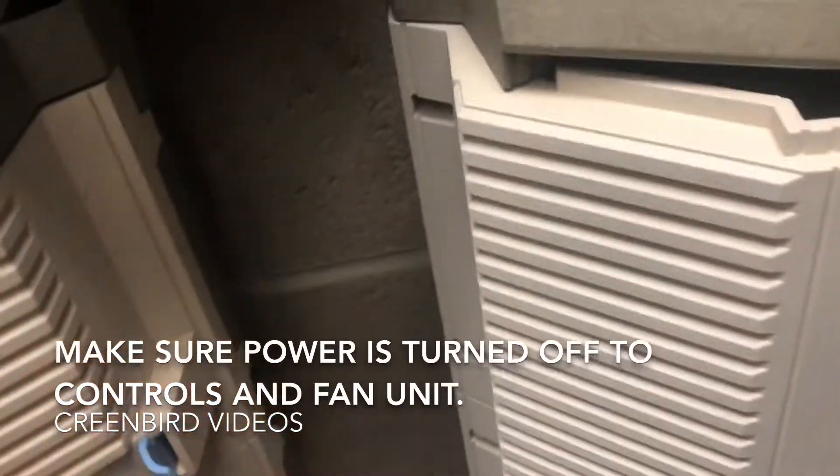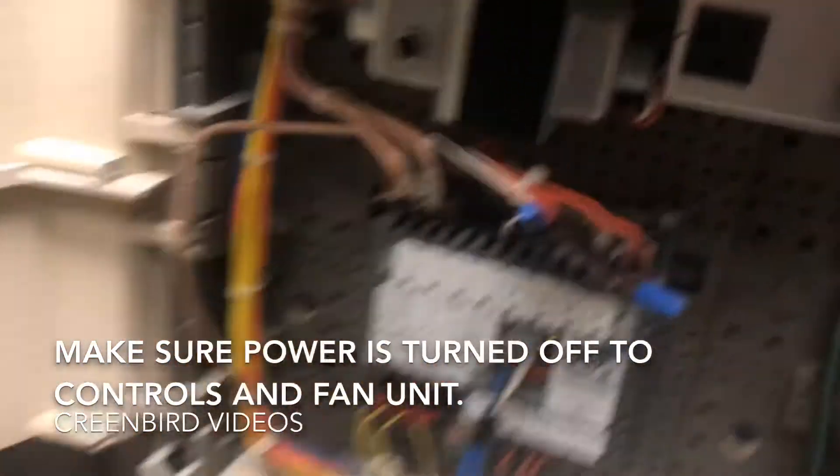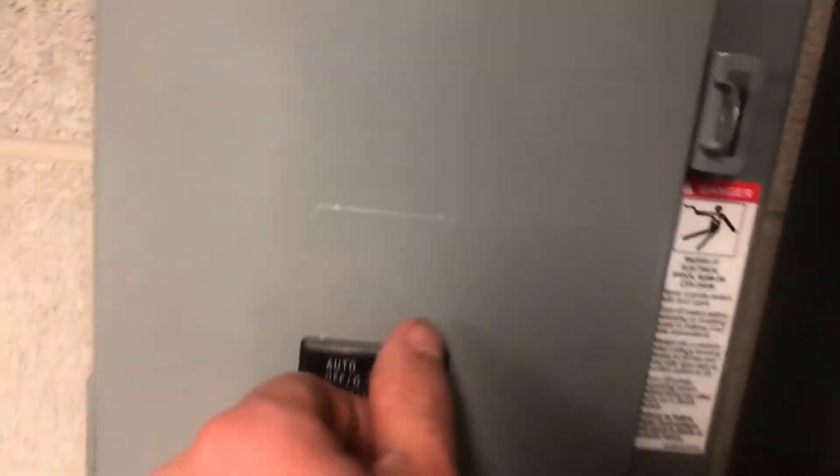Before replacing our actuator, we need to turn off the power to our controller. We're going to turn off the controls and then walk to the fan control and put that in off.